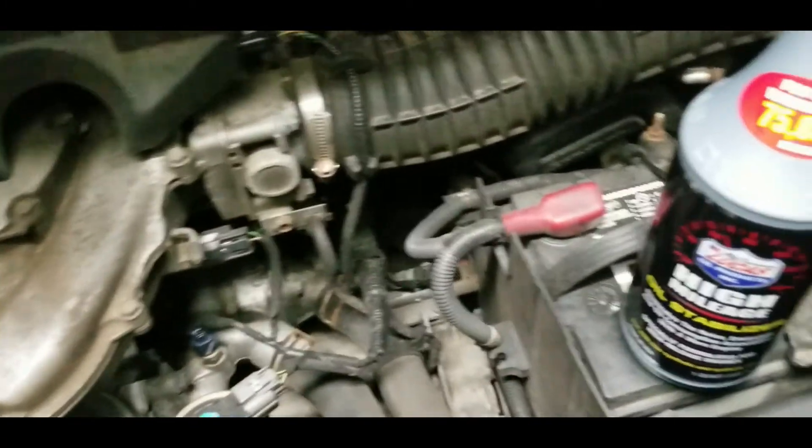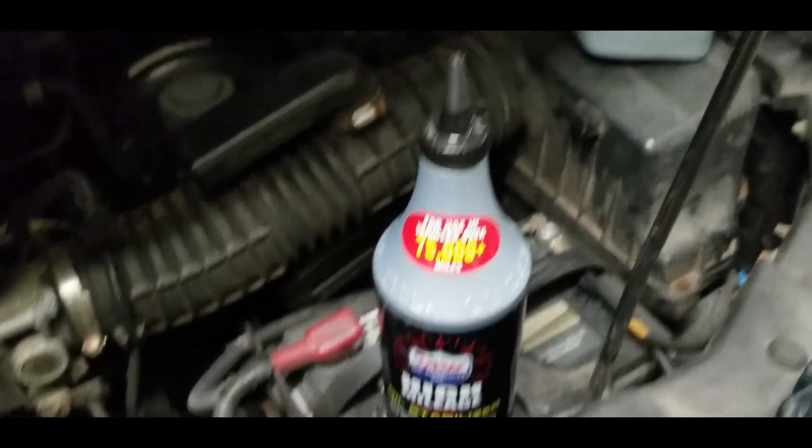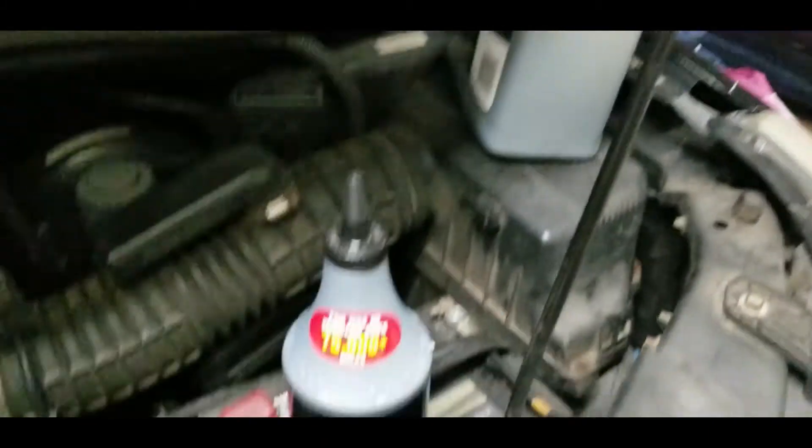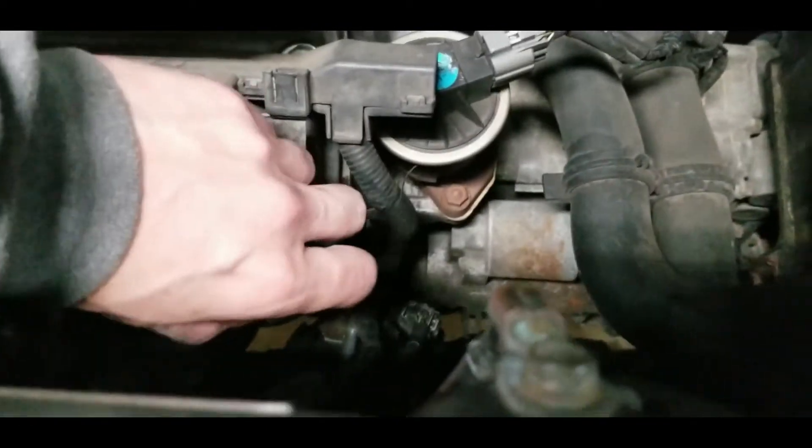What I like to do is fill up the oil with the Lucas stabilizer first and then pour the rest of the oil on top to top it off. I use a full quart of Lucas and we'll put it down inside the fill area.